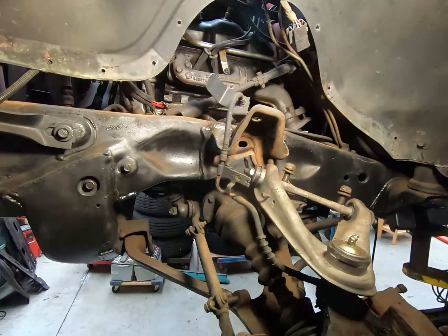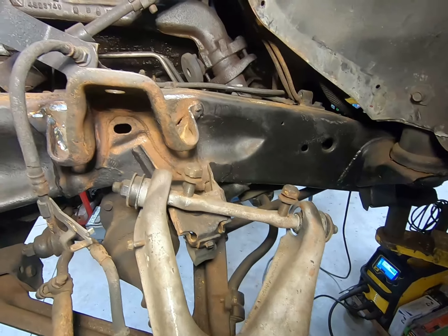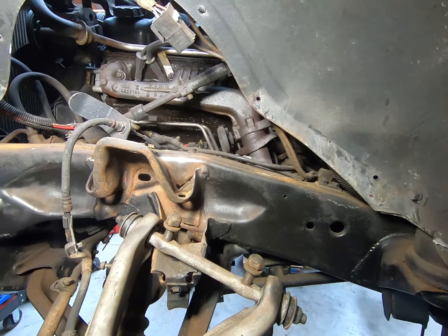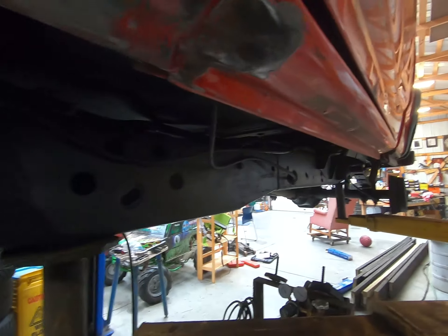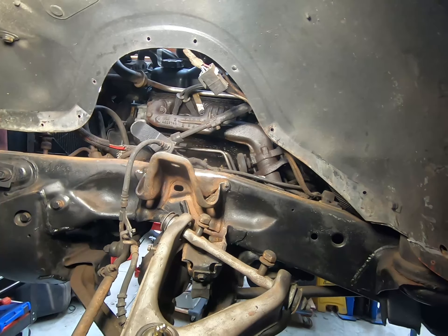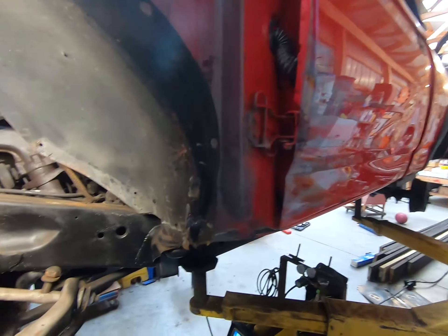This frame is a big disappointment for something with 86,000 miles — it looks terrible, it's all full of sand. I guess that's what you get on Cape Breton. This frame rail is not too bad; they must have only drove the passenger side in the sand or something. This side's not great either.